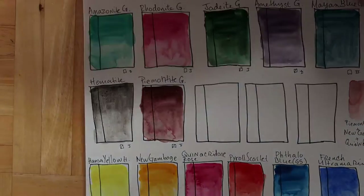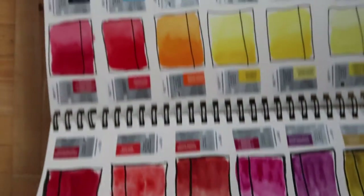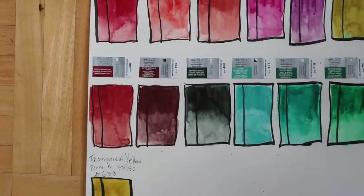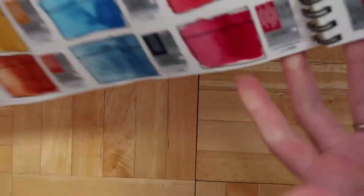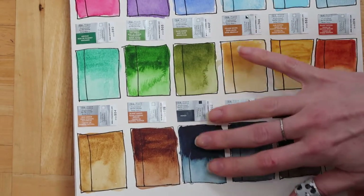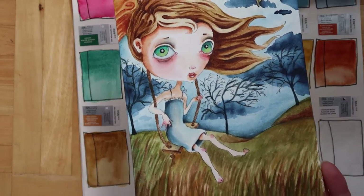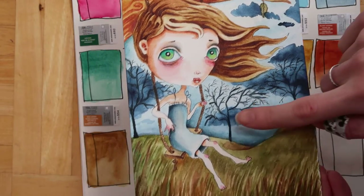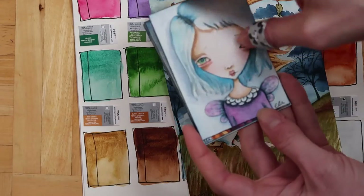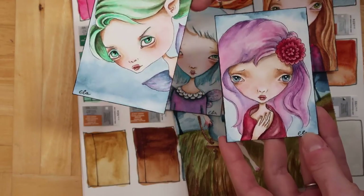Here are the Winsor & Newton professional colors — I have a whole bunch because I bought extra. You can see why I love them: it's like a color explosion. I especially love this indigo — it's so dark on its own, great for stormy clouds in a painting, but it blends out beautifully. I used Winsor & Newton for all of these cards as well.